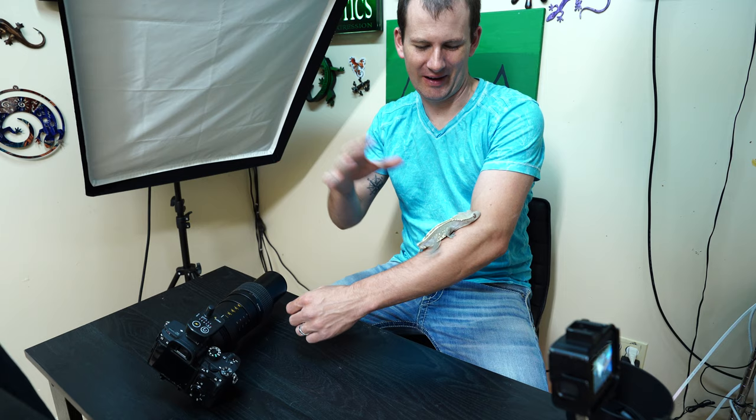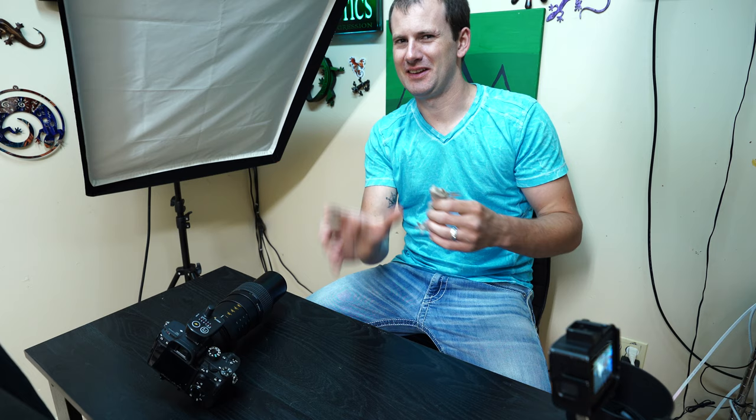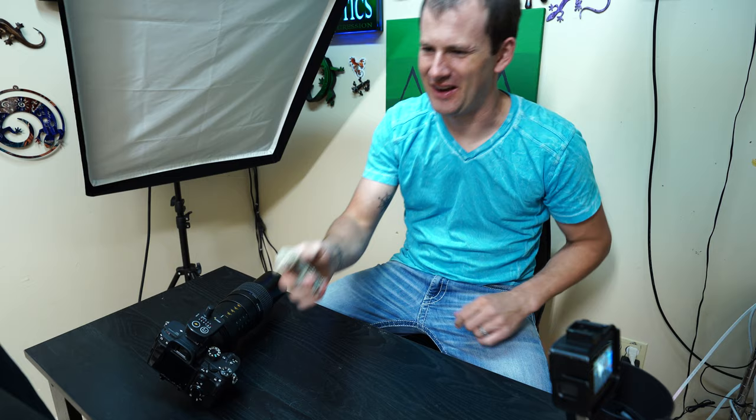Next up, I can't help but take pictures of our axantic pinstripe boy. I really want to also get pictures of his underside and his pores to give you guys a real good example of what the pores on males look like.